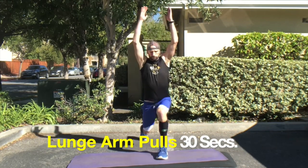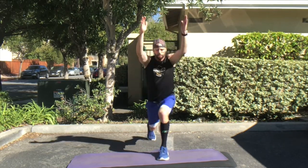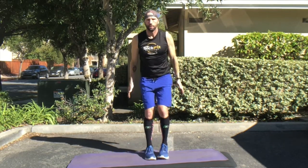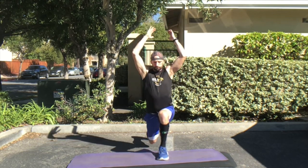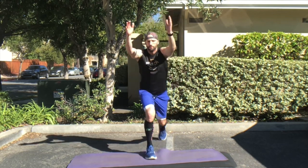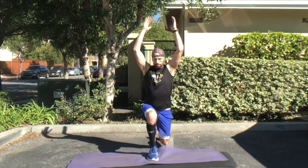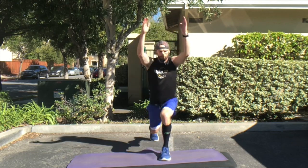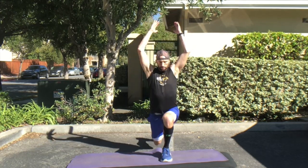Now you're going to step back into a lunge. As you step back, you want to lift your arms up nice and high, pulling through your chest and opening up your abdomen as well. Notice I'm dropping my lunge pretty low to the ground, bringing that knee just an inch or two off the ground. Work on your balance here — look straight ahead, keep your back nice and straight, and get a good pull through your pecs and your chest.